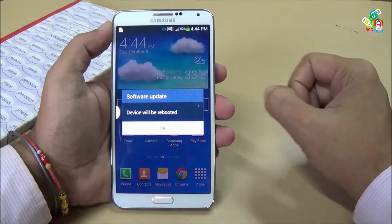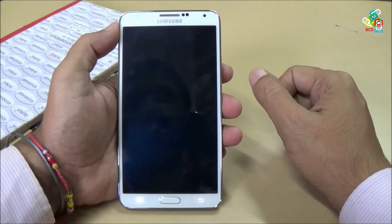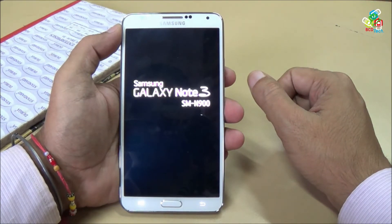The device will be rebooted — press OK. Now the device will be rebooted. It takes time to install this new firmware, so be patient.